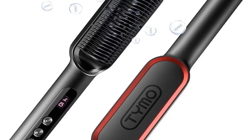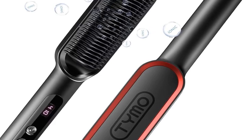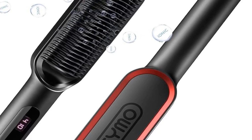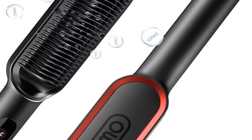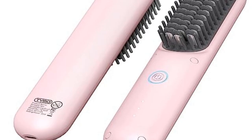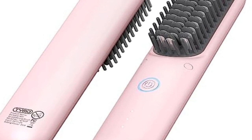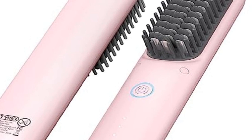The compact and lightweight design of the Tymo brush makes it an ideal travel companion — you can easily fit it in your suitcase or carry-on bag. And imagine this scenario: you're in a rush and need a quick hair fix. The Tymo brush is perfect for these situations, providing a quick and efficient styling solution when time is of the essence. Given its durability, versatility, and performance, the Tymo hair straightener brush offers excellent value, making it a wise investment for anyone who styles their hair regularly.